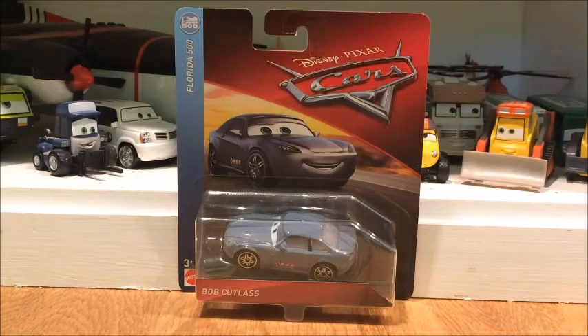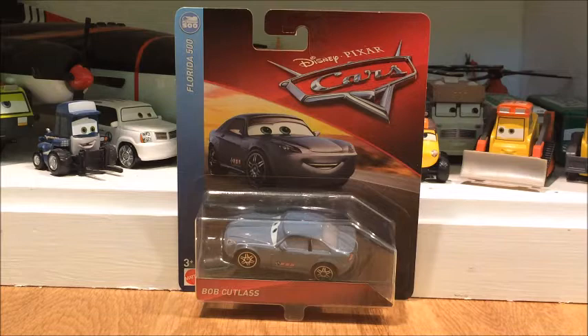What's up everybody, welcome back to another Disney Cars unboxing. Today I'm going to be opening Cars 3 Bob Cutlass. If you don't remember, I got this guy on my last target hunt, which was target hunt number 15. Before that I also got Hay Day Smokey, which I already unboxed.